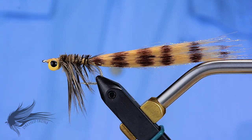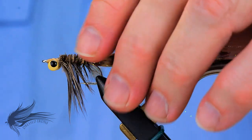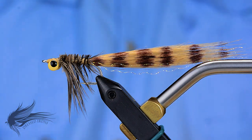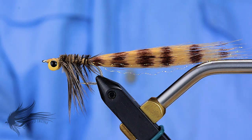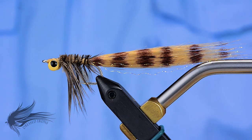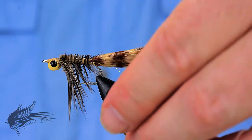I was asked by the proprietor of a local fly shop to do a class on some bonefish patterns. He had a group of people going down to South Andros to fish for bonefish, and there are a number of productive patterns used down there that work very well. This fly I'm doing today is one of those patterns, with two others coming out in the next couple of weeks.